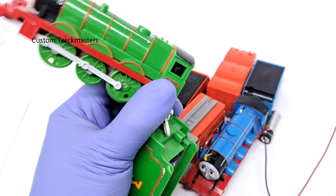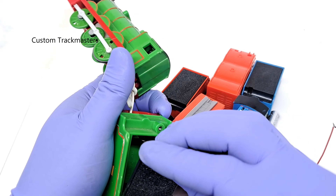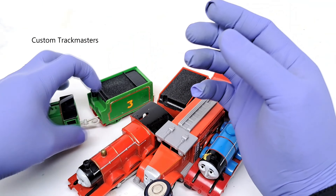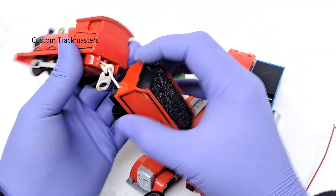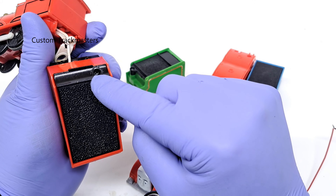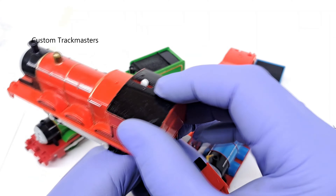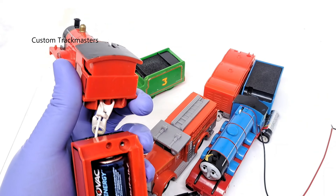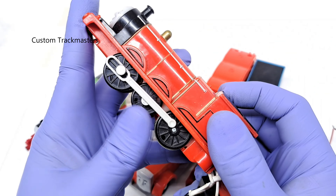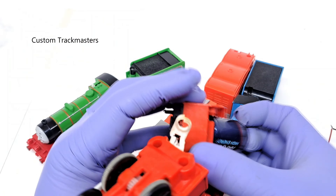It needs some cleaning and this is definitely going to be a custom model — it's better than just fixing and repairing. The most important thing, remember, is the battery cover. Most of these models come without the battery cover, which lowers the price of the model itself. Now we have a James — this is Mattel. You can tell it's Mattel because it comes with a screw on the battery cover. Let's see if it works. There is something on the cog — some dirt. It works then stops, meaning the mechanism needs cleaning. Other than that, it's great.